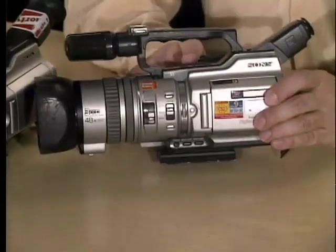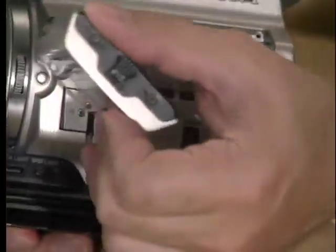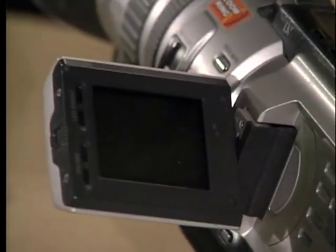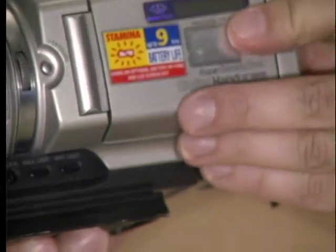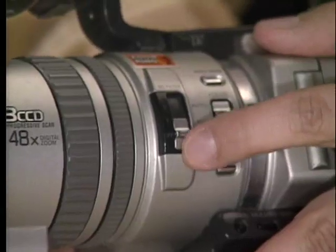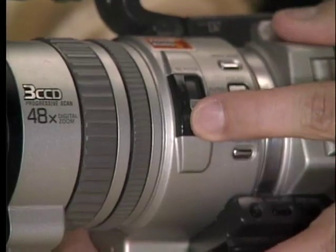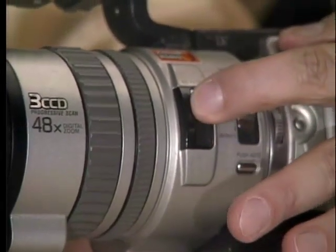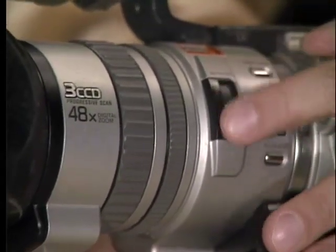On this side of the camera you have your viewfinder, which enables you to look at the image you're shooting. We're going to close that now so I can show you the rest of the controls. Right here we have our camera filter. The camera filter is designed for when you're outdoors and it's bright and sunny — put your filter to one, or if it's really bright, put it to two. When you're indoors, leave your filter off.